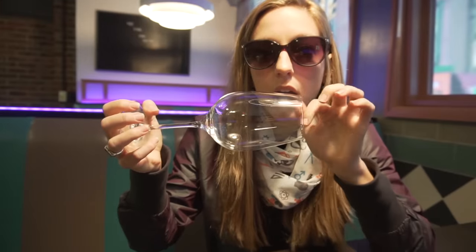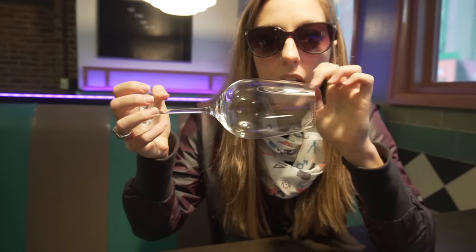Is there like a note, like ooh or ah? I think an E. E is the best note. So try not to touch your lips on the glass just in case it does go.